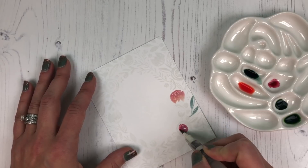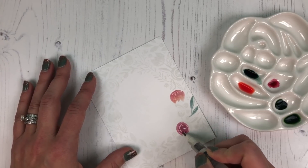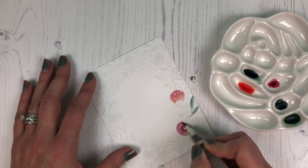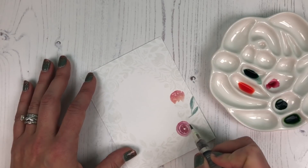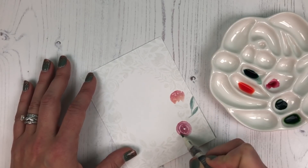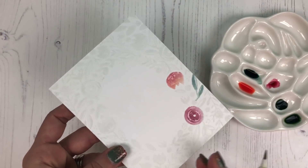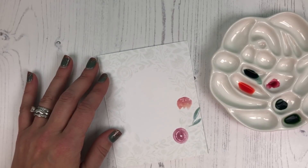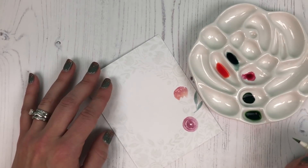I start dark in the center and then as the water from my water brush continues to give out water, it gets lighter towards the outside of that flower. The spaces where there is no ink on the cardstock look white, and the spaces where your watercolor touches the ink are actually more highlighted.